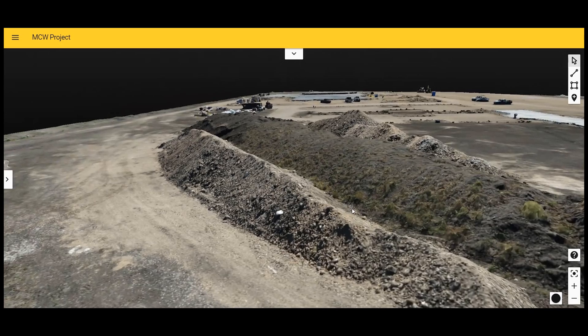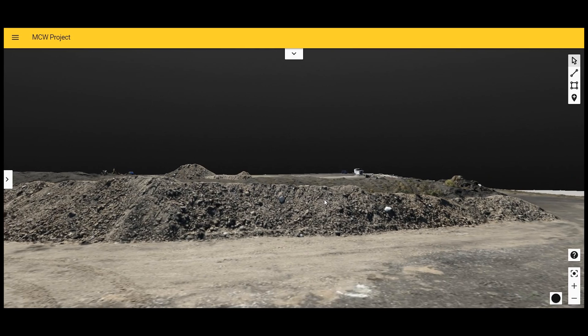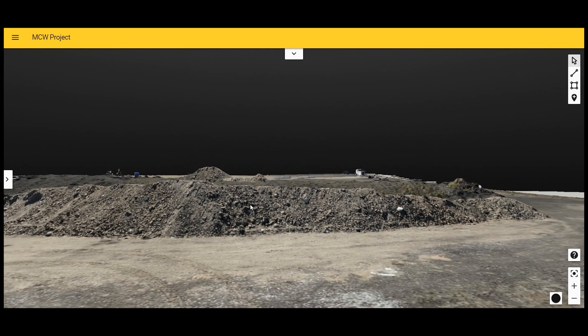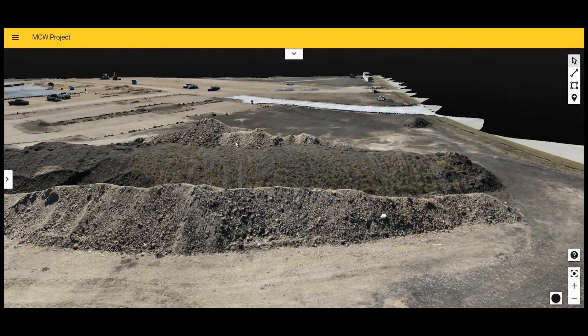That was a very pleasant surprise. The project manager was also very impressed with this new view and the way it just really looks clear.